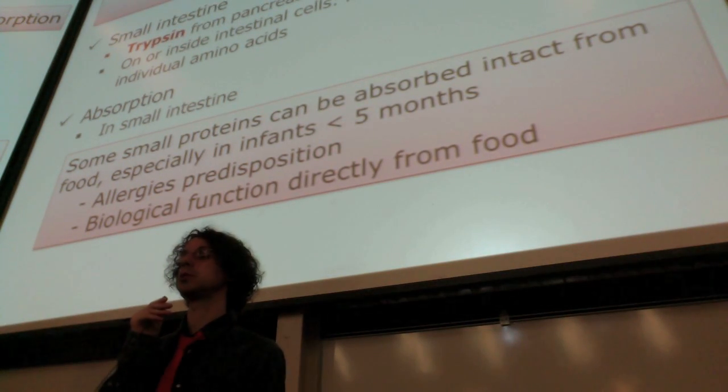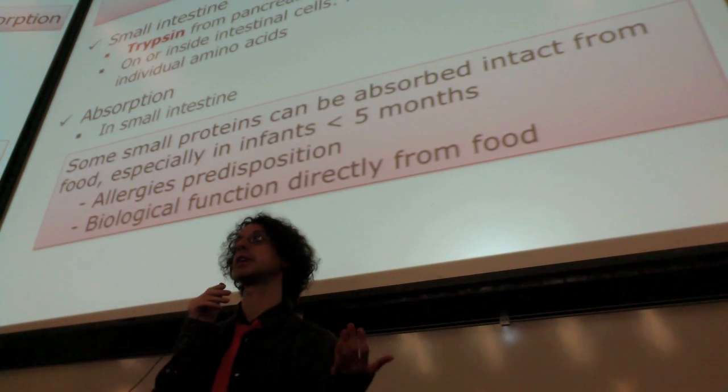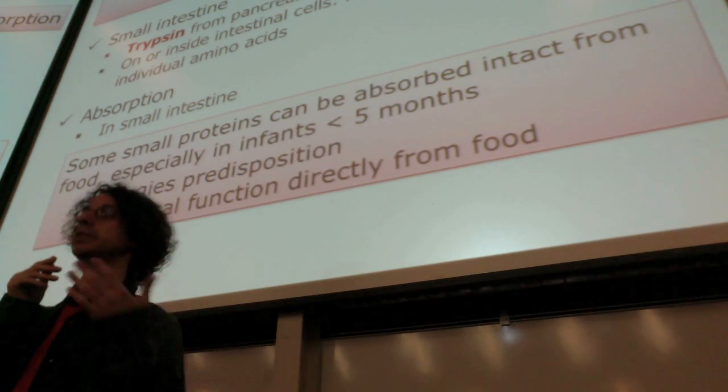Which is the reason why you generally do not give babies up until they are five or six years old the foods that contain allergens or proteins that are more likely to develop allergies — like strawberries or fish.